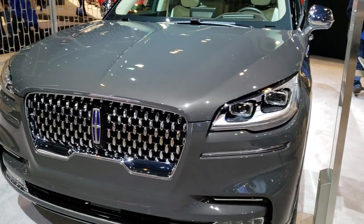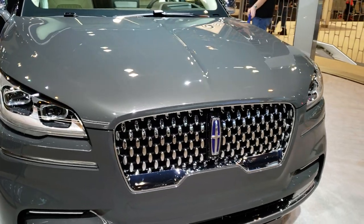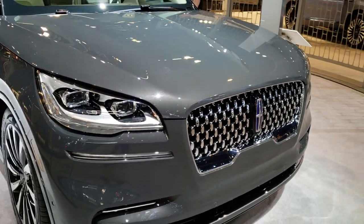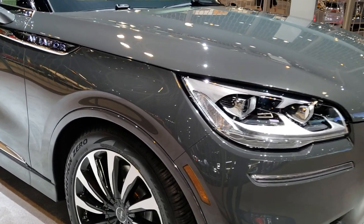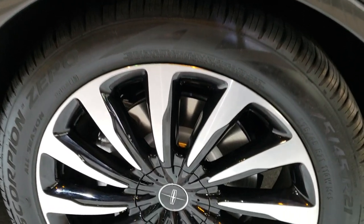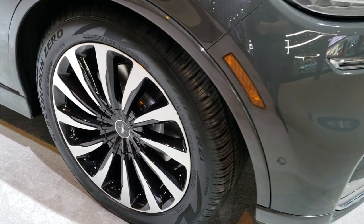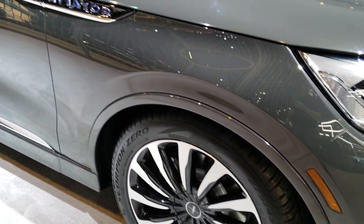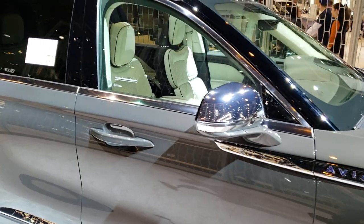This is Brett with Summit Auto. We are here at the 2019 Chicago Auto Show and just happened to see this Lincoln Aviator sitting here. We're doing videos on just about everything we can at the Auto Show today. This is a 21 inch rim painted and polished aluminum. It has Pirelli Scorpion 275/45 R21s and just wanted to do a quick walk around on this vehicle.